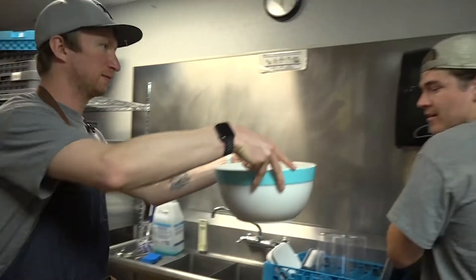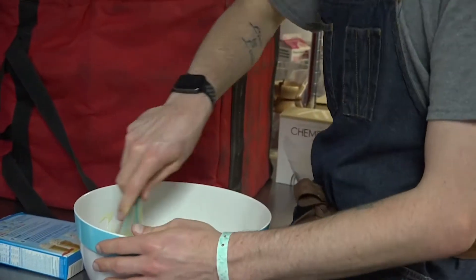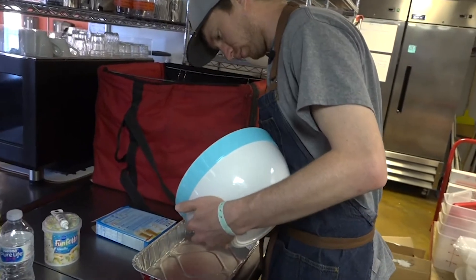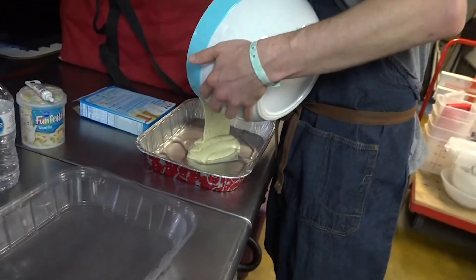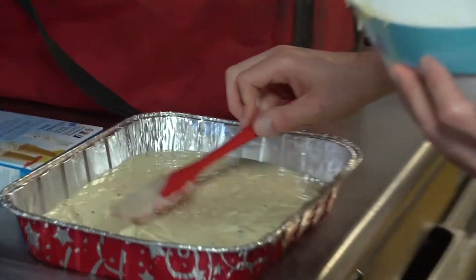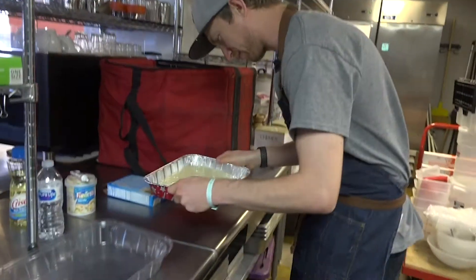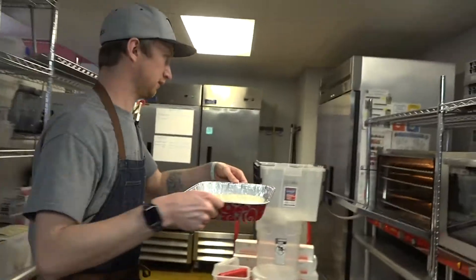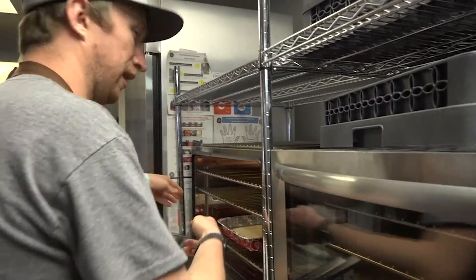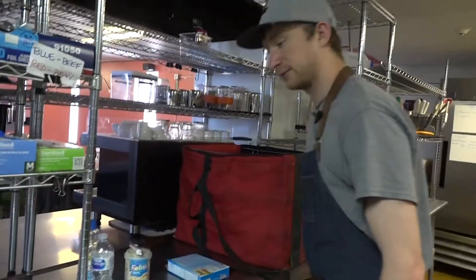Here, smell it. I thought you were gonna throw it in my face — I don't know why I flinched. Medium speed. Got to evenly distribute all of the cake batter so that it cooks evenly. Now it goes in the oven — set it and forget it — for 34 to 38 minutes. And now we wait.